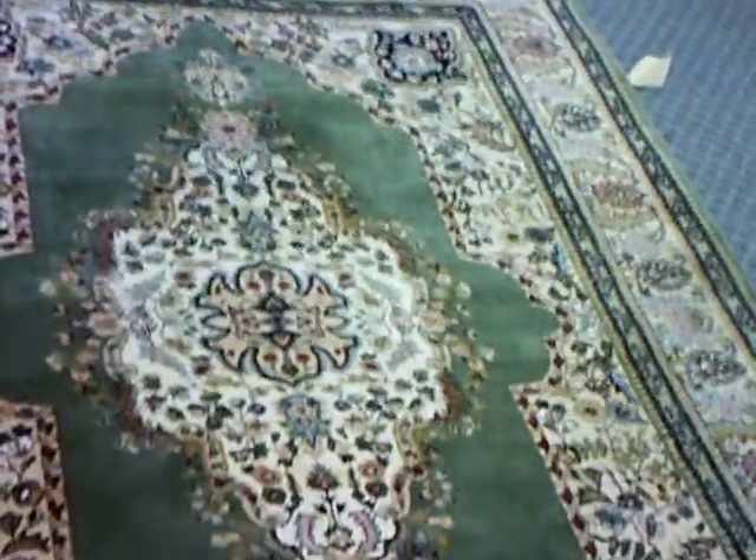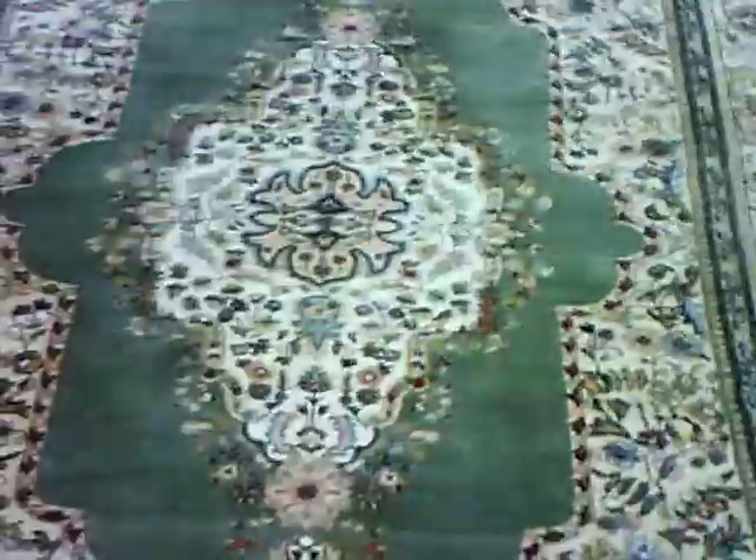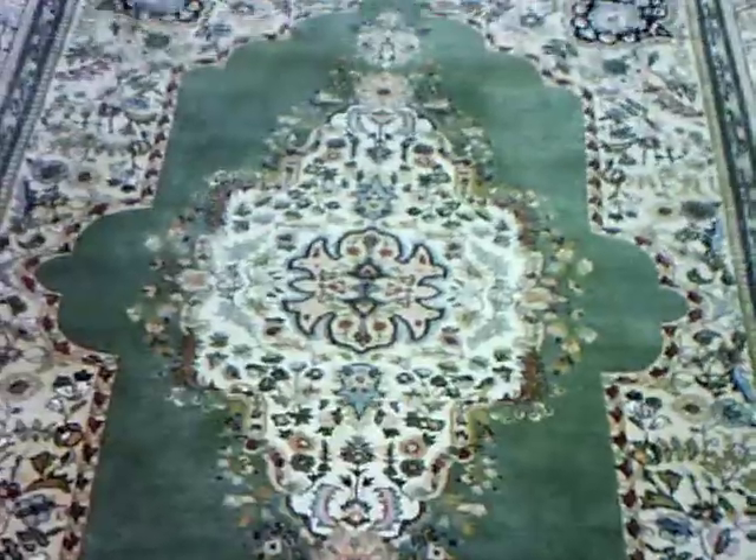We can do repairs and make it look like a brand new rug that you get for a really awesome deal.